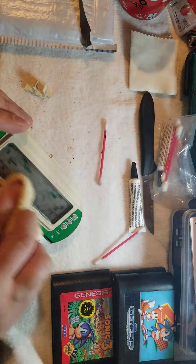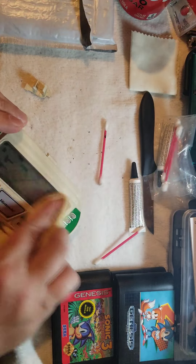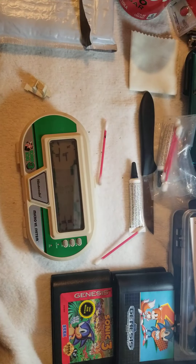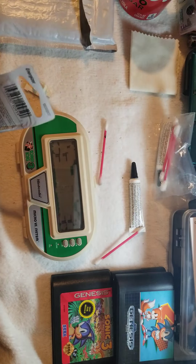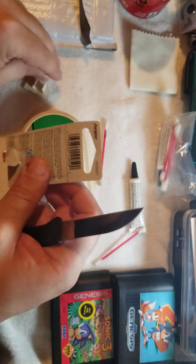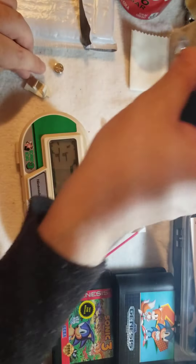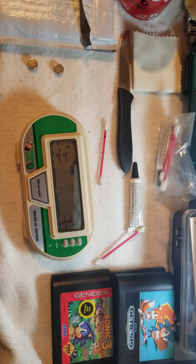I gotta work a little fast here, so I'll go ahead and place the batteries in. In person, each player gets a control pad — one player is Stanley and the other player is Donkey Kong. The idea is to spread pesticide onto a bee, and the bee would go over and sting the other player.